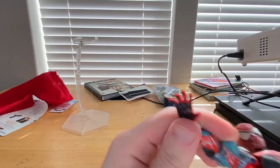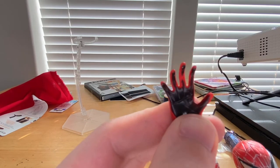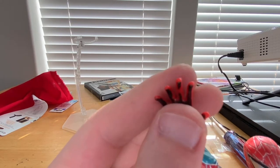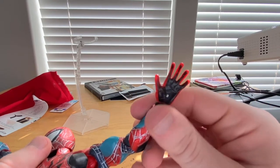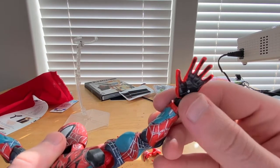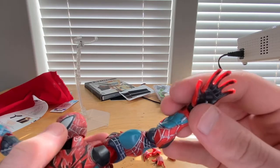Then we get two wall crawling hands. You can see the inner hand detail pretty well, which I like a lot. It looks like they missed a little bit of paint on the middle finger part. I like the web shooter piece in the gray part.